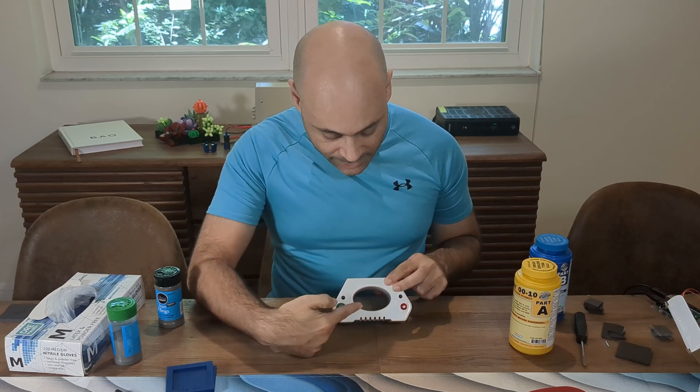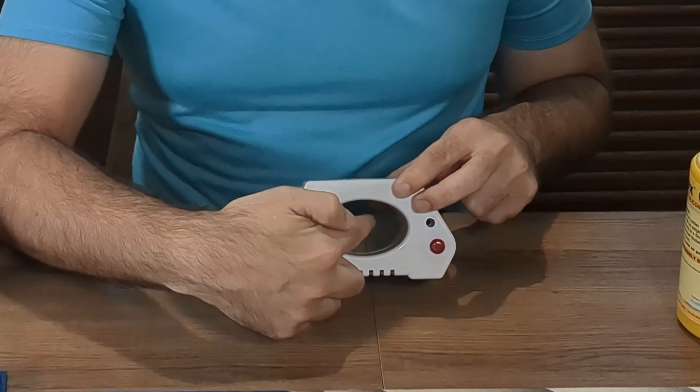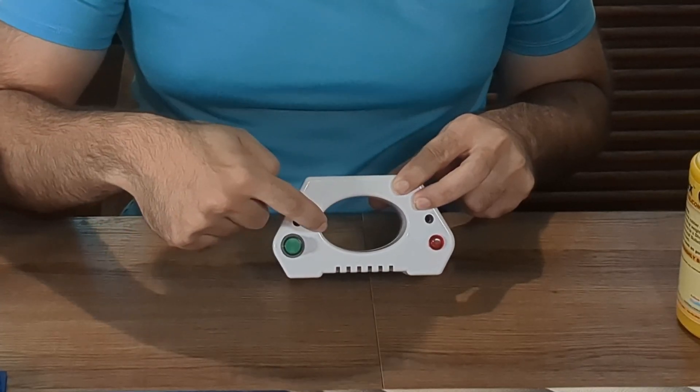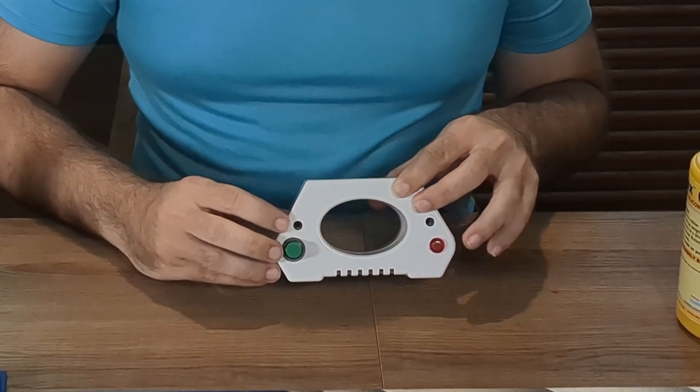We're going to now look at our magnetizer. It's a little janky — it can only be on for five seconds before it overheats. If you place something directly in the center, it will demagnetize. And if you place it on the outside, against the walls of it, it will magnetize.